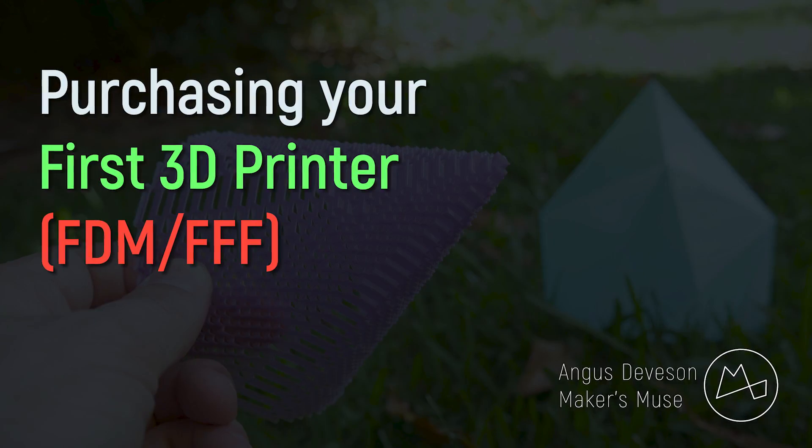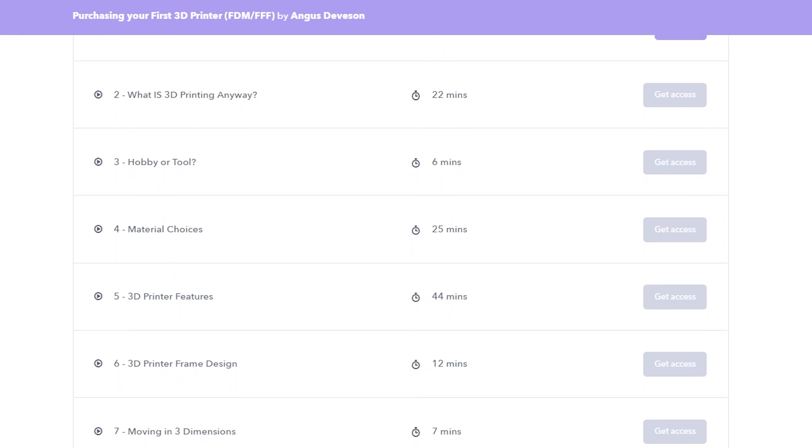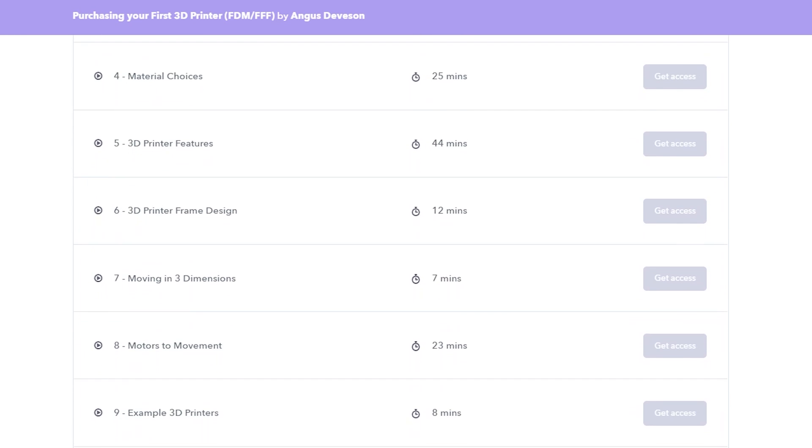Unfortunately, however, I'm just one person on the internet — I simply can't get back to everyone. So it is with great pleasure that I present to you my premier video course here on Makers Muse: Purchasing Your First 3D Printer. This is the most in-depth 3D printer purchasing guide on the internet right now, with over three hours of content designed to equip you with the knowledge you need to source the perfect 3D printer for work, education, or hobby use.